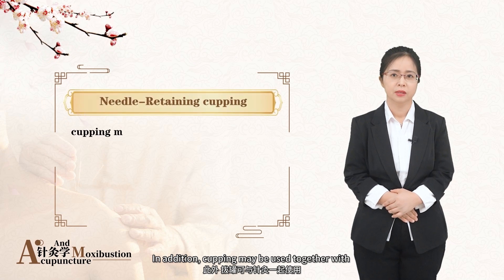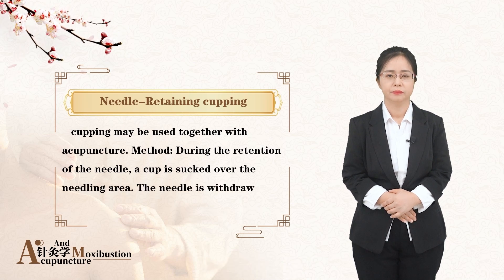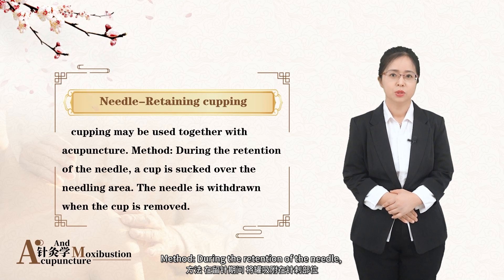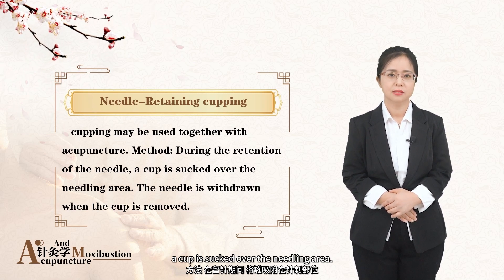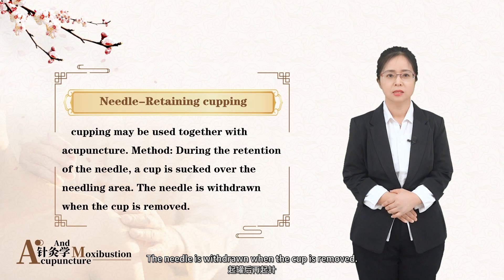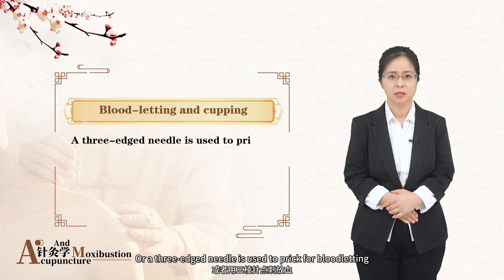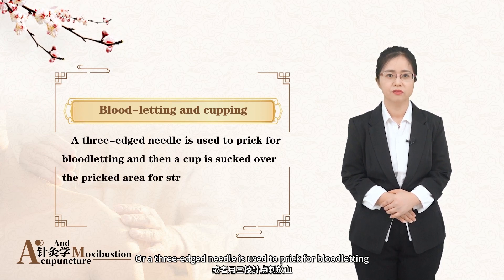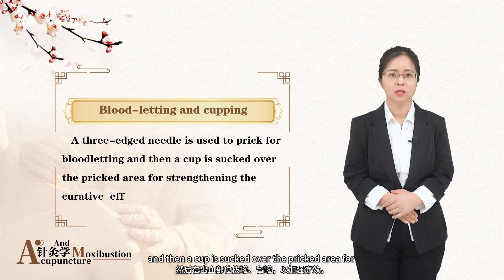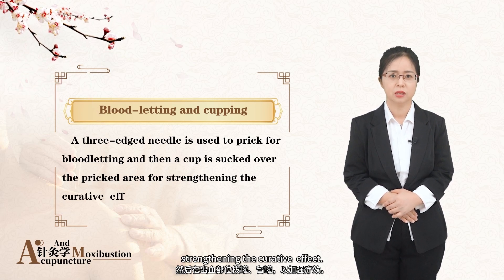In addition, cupping may be used together with acupuncture. During the retention of the needle, a cup is placed over the needling area. The needle is withdrawn when the cup is removed. Or a three-edged needle is used to prick for blood letting, and then a cup is applied over the pricked area for strengthening the curative effect.